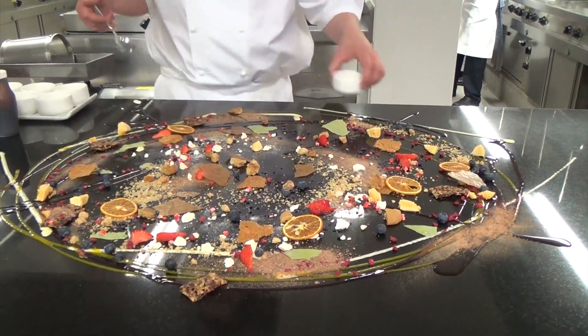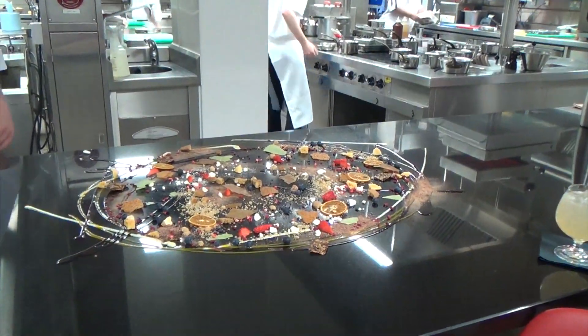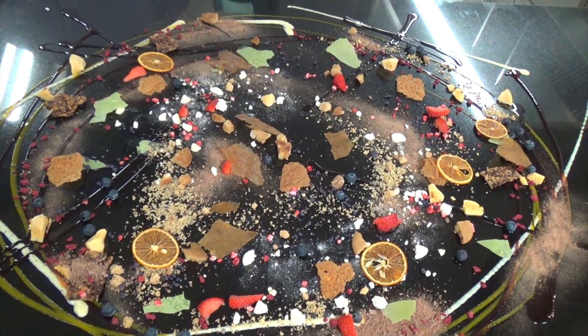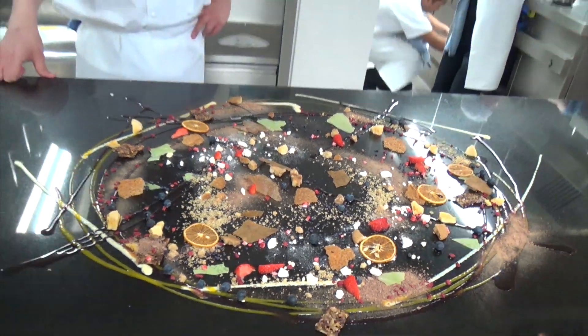Great table, guys. And I'd just call this "Dessert on the Pass."